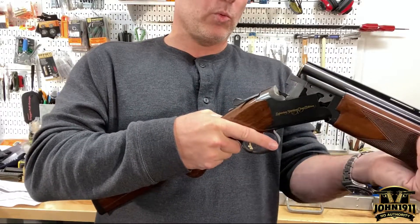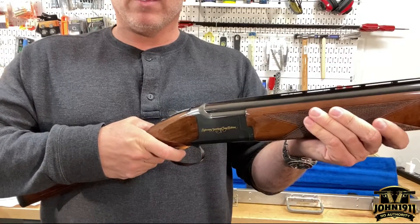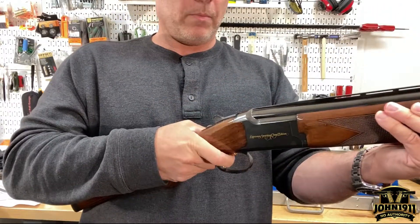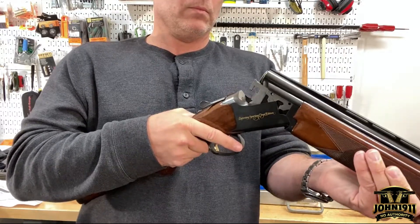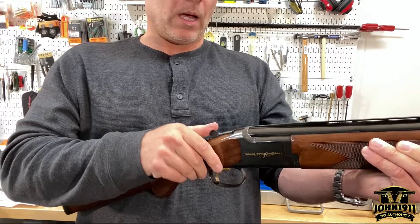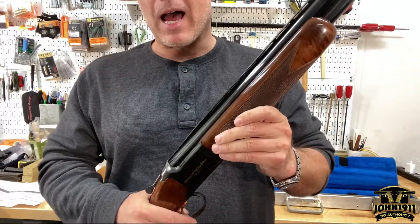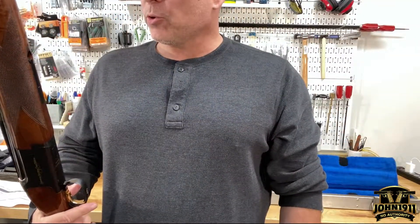Let's check the ejectors. There's one. Now let's bang it. All right. There we go. I don't even know how to operate the thing. Just interesting.